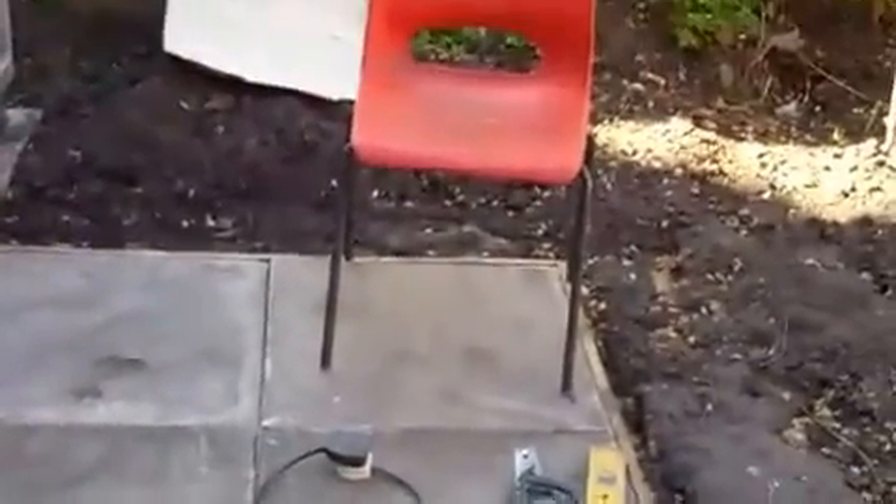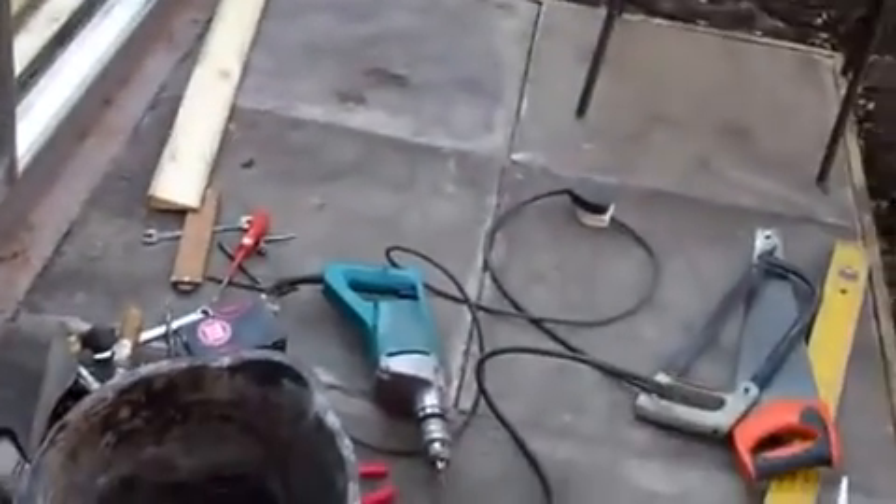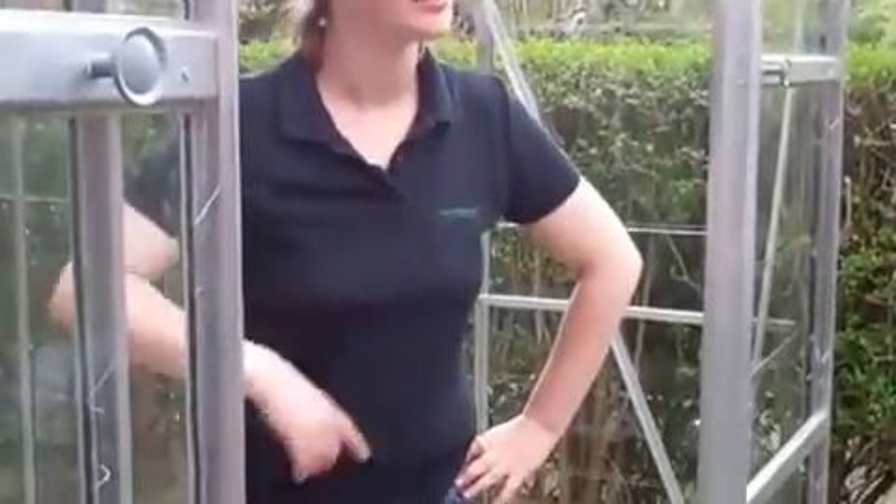Here we are on a glorious spring morning in May, looking at trying to make the greenhouse more accessible. Here we have Paul being pushed in a wheelchair. There is a barrier to his entry in the greenhouse, but fortunately Carolyn is here to show us how we can overcome this.